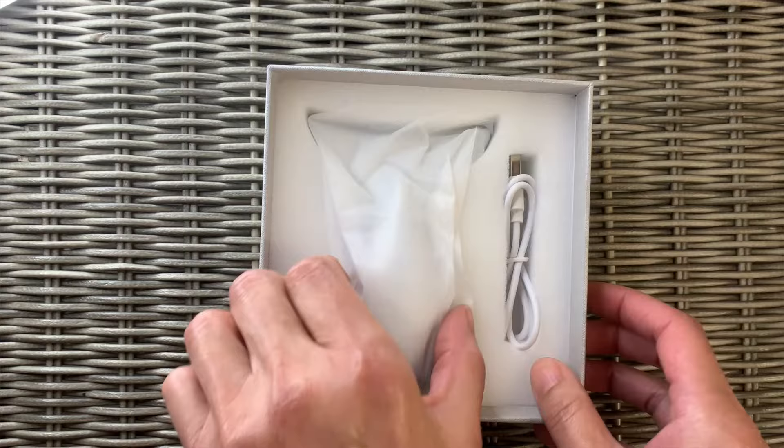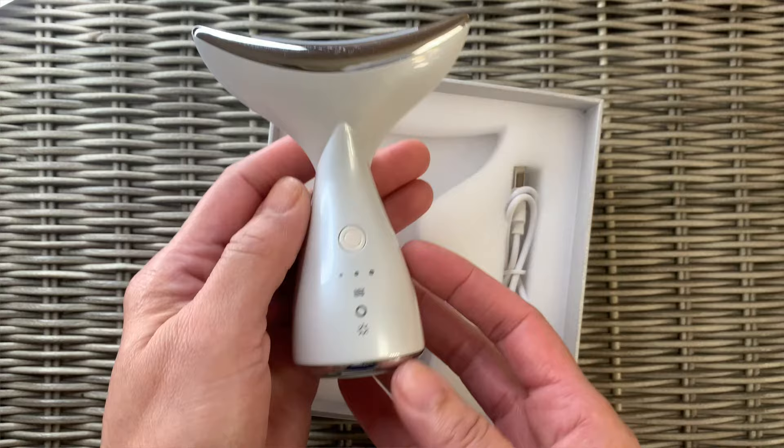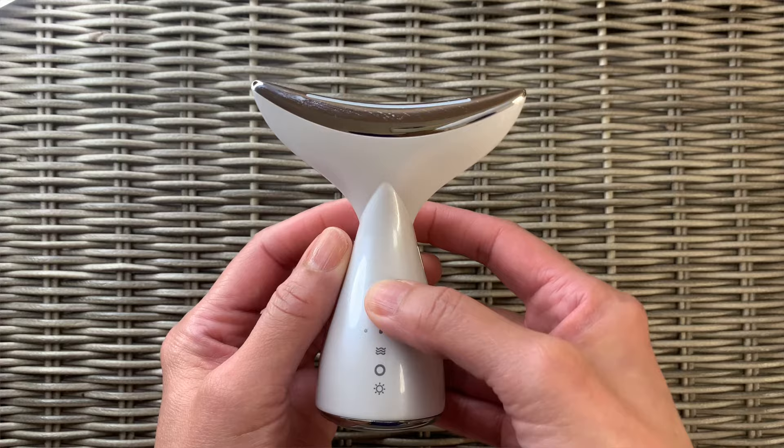Now each mode provides different kinds of skincare benefits. The blue light promotes the synthesis of collagen, tightens sagging skin, shrinks pore size, and it's great for people with oily and sensitive skin.